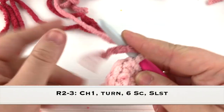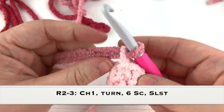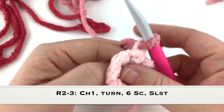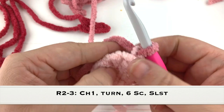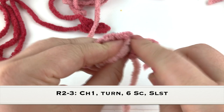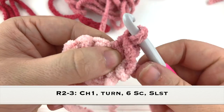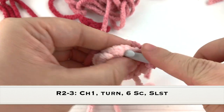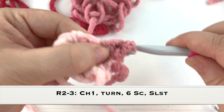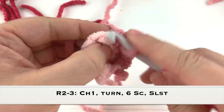From this point I am going to change colors by yarning over and chaining up with the medium pink. For rows two and three it's simple - we're just going to single crochet in every stitch from the last row and slip stitch at the end of the row. Just go around and single crochet in the six stitches of the previous row and slip stitch at the end.